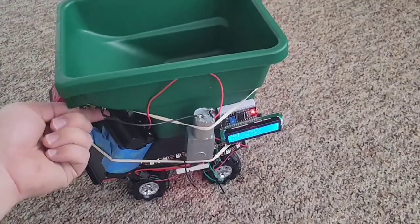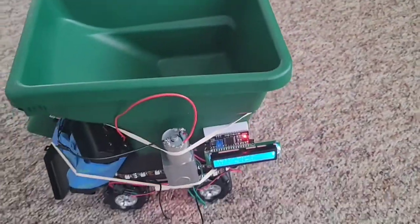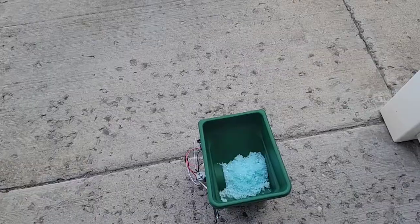I also have a DC motor here, which allows the salt to be spread.